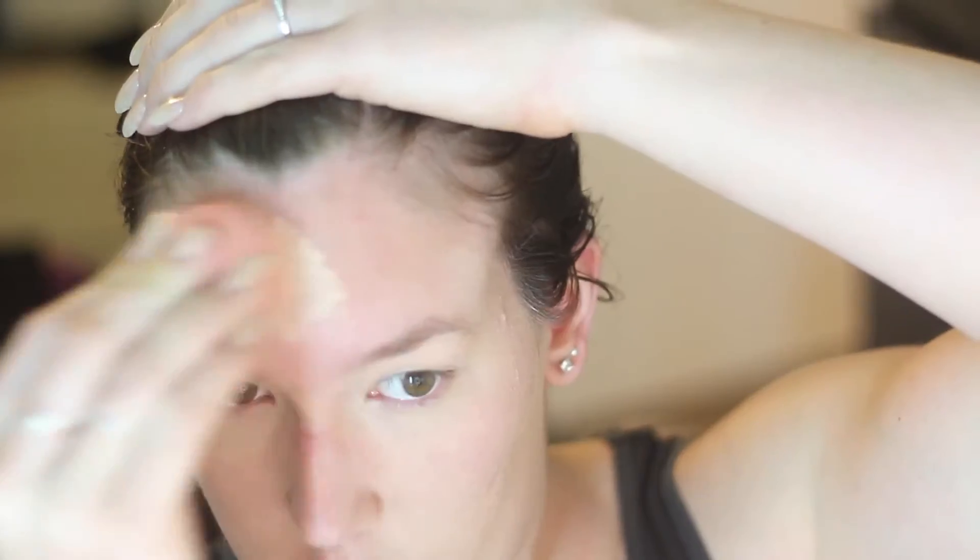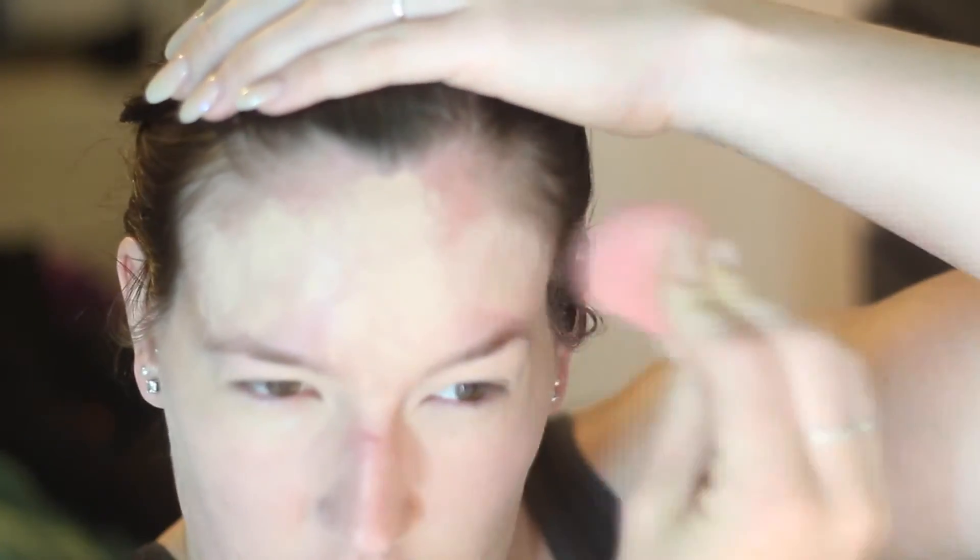The first thing I'm doing is applying a foundation. This one is the Maybelline Matte and Poreless because I did want a really flawless finish so it would last all night on Halloween.